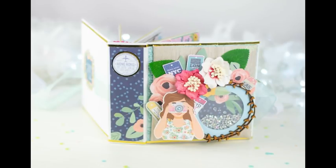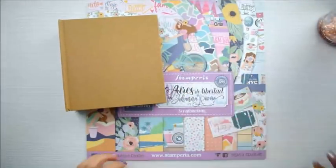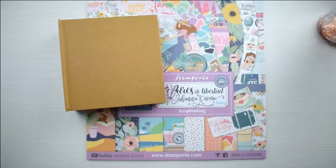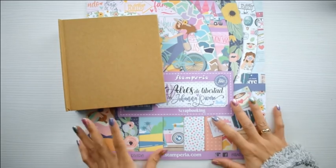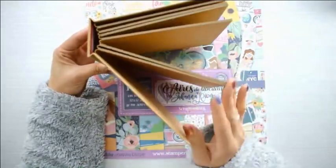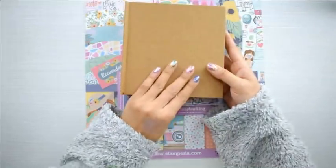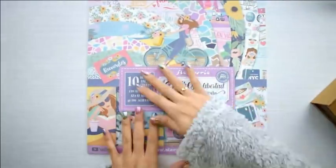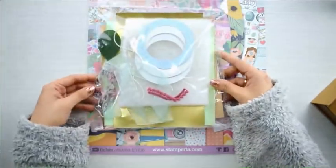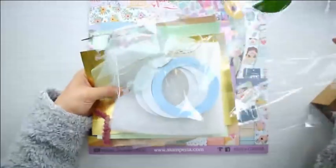Hola, bienvenidas de nuevo a mi canal. Estoy súper feliz de venir hoy porque este es el tutorial de febrero. Saben que les prometí que íbamos a tener aunque sea un tutorial al mes, que iba a ser todo de mi esfuerzo. Ya sabéis las que me seguís en Instagram cómo voy por la vida con tantos talleres, viajando por toda Latinoamérica y por toda España.